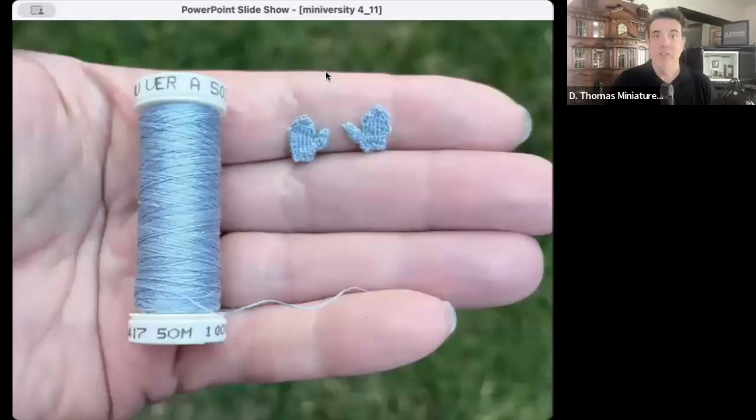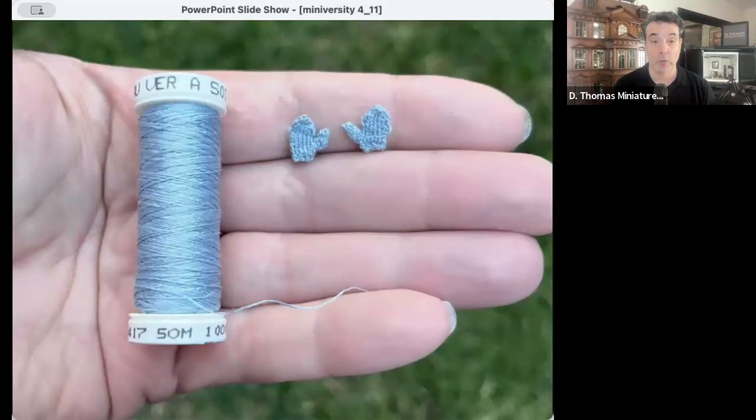Welcome to this D. Thomas Mini-versity — this is the third one in this new series. I'm starting to do these mostly around lectures, but I'm thinking about expanding to hands-on classes around making miniatures. Tell me in the chat box what you think about that. There are never enough classes or opportunities to learn about miniatures, and that's what D. Thomas Mini-versity is all about.